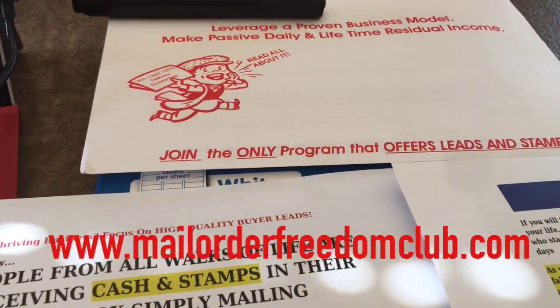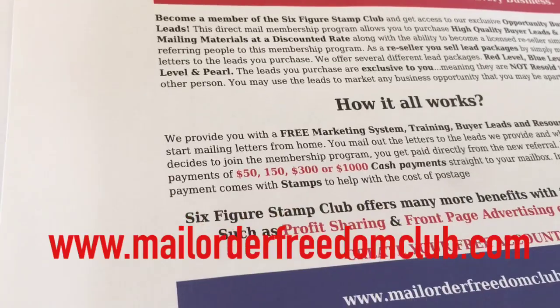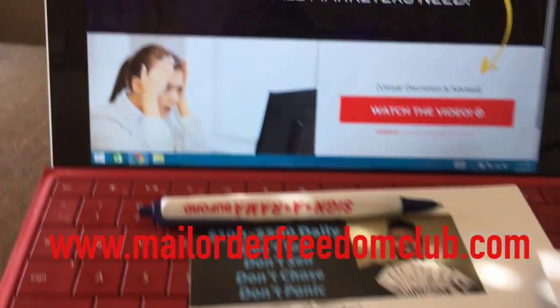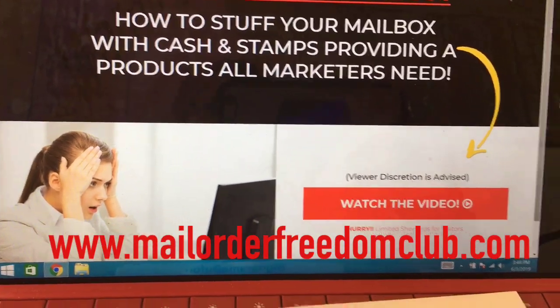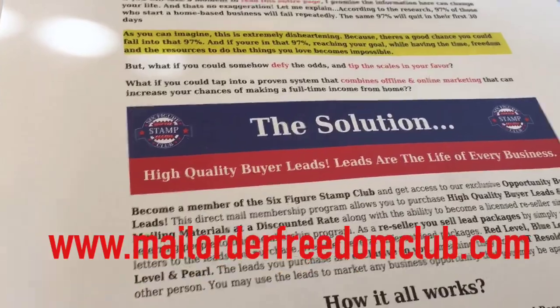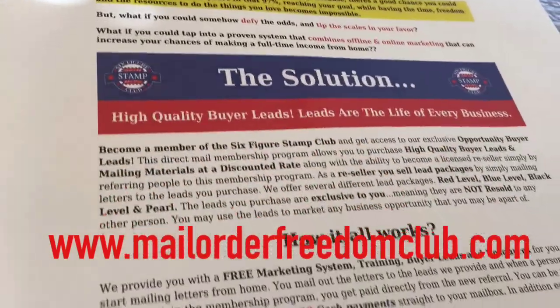You're going to get leads when you join — whatever level you join, the company's going to give you leads, but I'm going to give you extra when you join my team. So go ahead and click that link below and get started with me in the Six Figure Stamp Club. I look forward to working with you guys. Subscribe to the channel, like the video, and click the notification bell so you can be notified when I upload new videos.